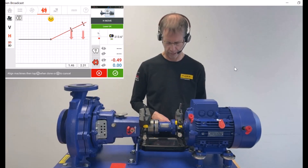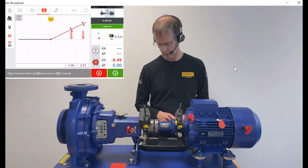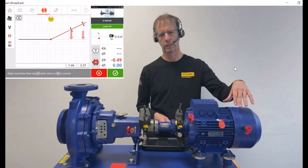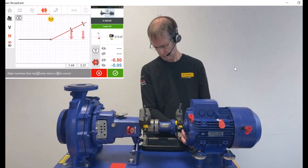Now you can see that the motor needs to come towards you. It shows 1.46 millimeters at the front feet and 2.31 at the back feet. So I'm moving the motor away from me, towards you. You can see the values moving live as I move the motor accordingly.